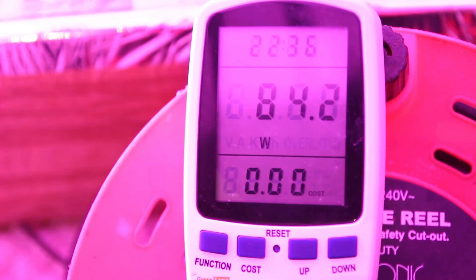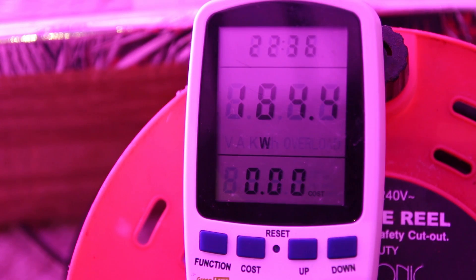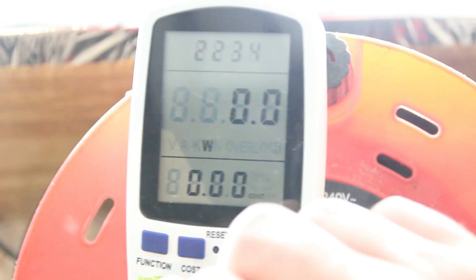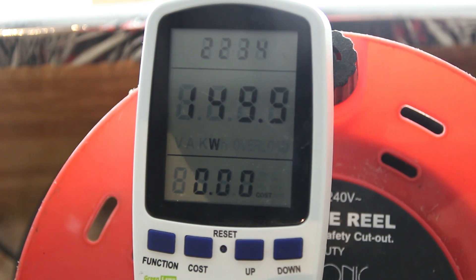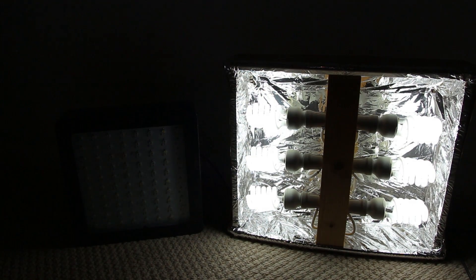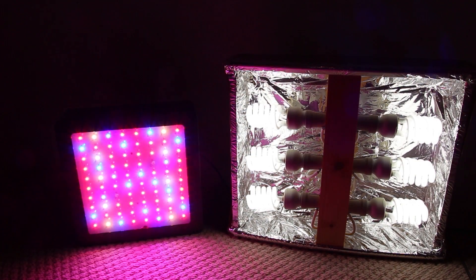Let's have a look at the power consumption. It's rated at 400W, but the actual draw at the wall is around 185W. This means the 270W CFL grow light is an excellent comparison — it's coming in at about 170W of power draw at the wall. As you can see, they're quite even and excellent to compare to one another.